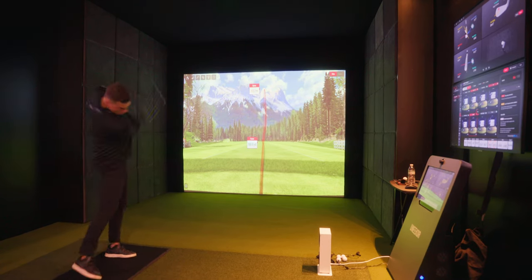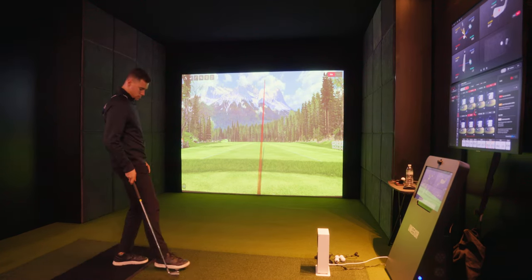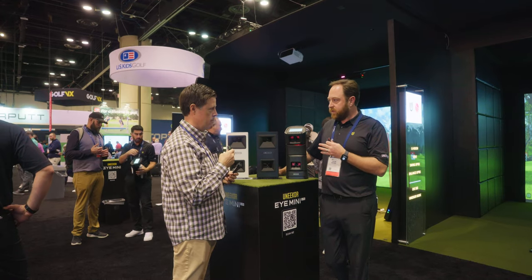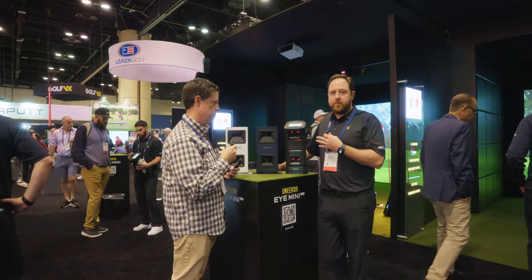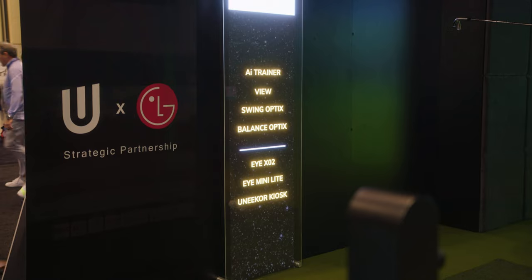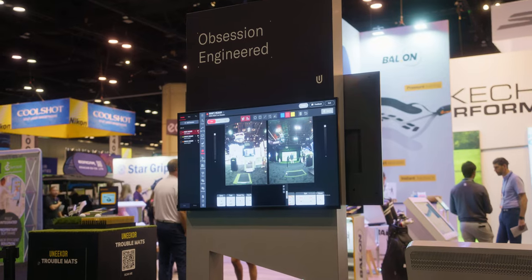You connect it to an iPad app for outdoor use, which shows you your flight trajectory and ball groupings for distance. It gives you full impact imagery so you can see the point of impact before, during, and after with the cameras. You can also pull it indoors and do full gaming simulation and training. With all of our launch monitors, you can use the entire Unicor ecosystem — the Vue software, swing optics, balance optics, AI trainer, and ground vision.